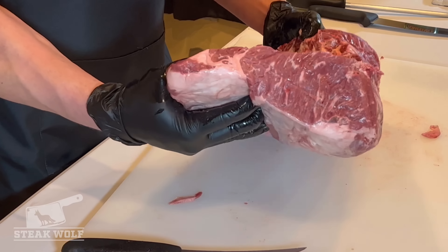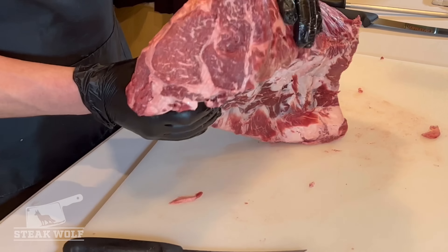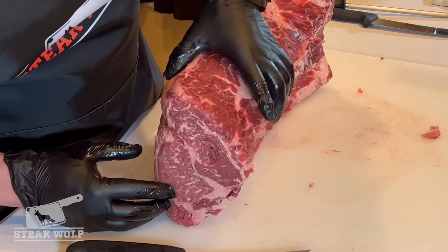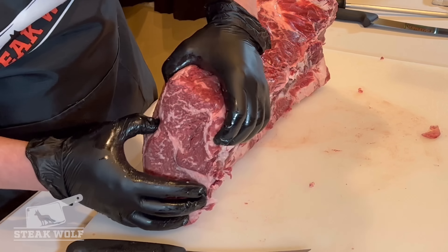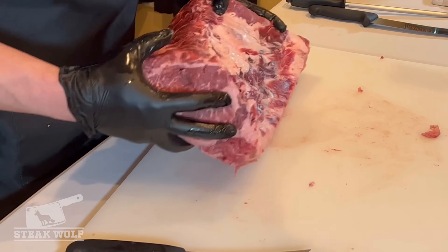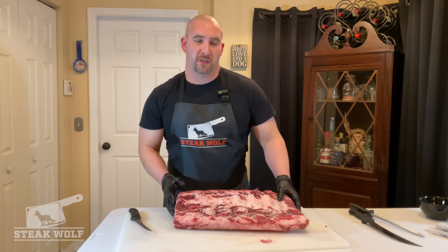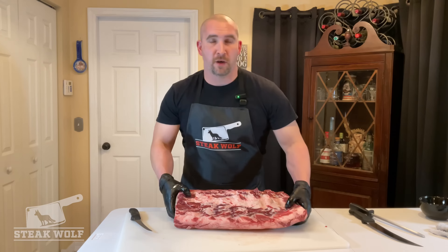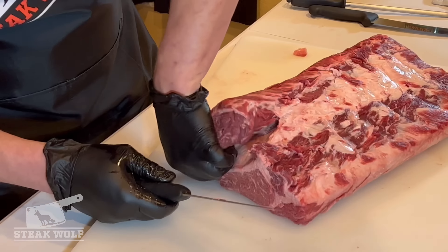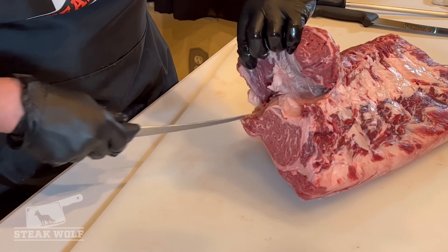This is the strip end. This is the chuck end where you can see the cap muscle — or if you want to be pretentious about it, the spinalis dorsi — and this is some of the best meat on the cow in my opinion. We're gonna remove it, and there's a seam there that just starts coming apart on its own if you apply a little bit of pressure.